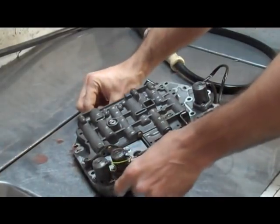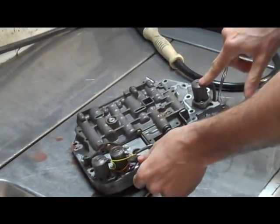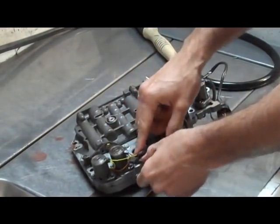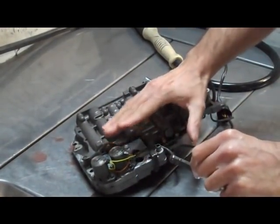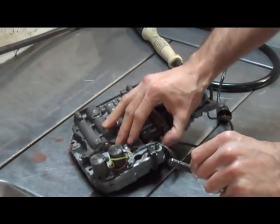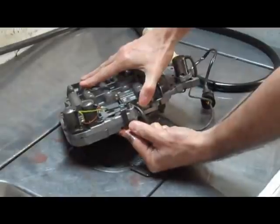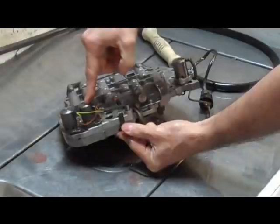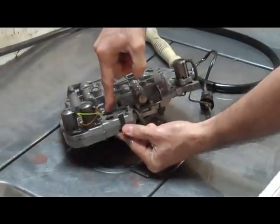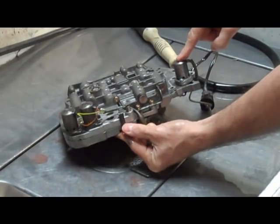This is a 1G valve body, so instead of three solenoids up here plus the pressure control, we have two and a block-off plate. This is your main difference between the 1G and the 2G. Now when you put these solenoids back on, they have to go in the right spot. We're always going to have yellow, orange, then if it's a 2G you're going to have the red. And the pressure control is going to have blue wires going to it.